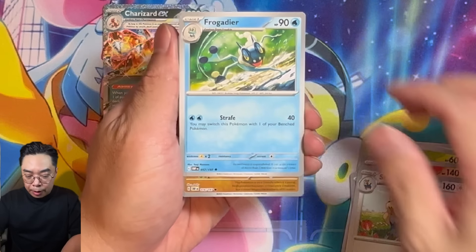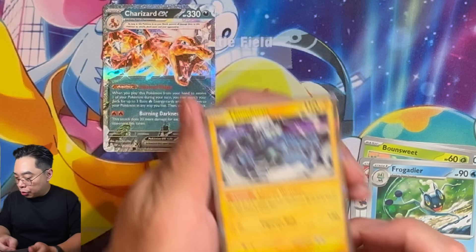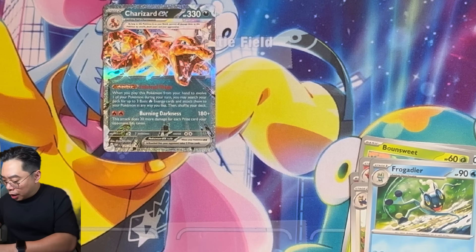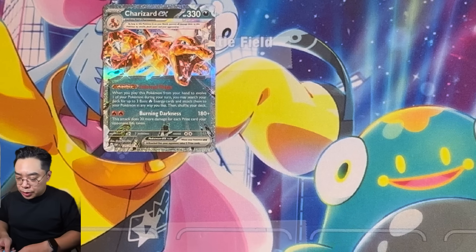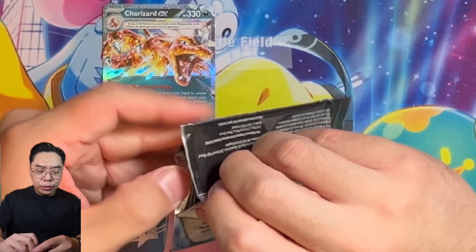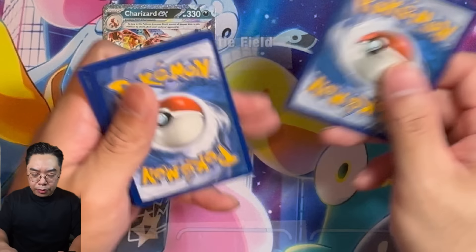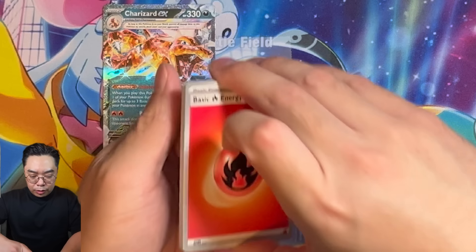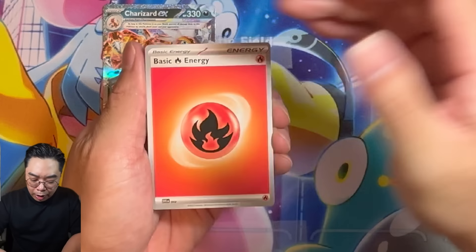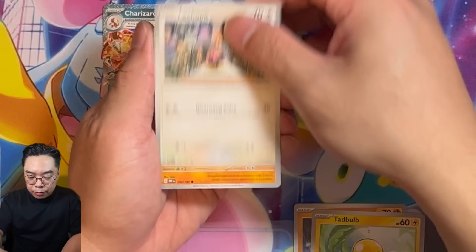It's always fun to come back to these older sets and revisit them. We're getting a Dratini and then a Thunderous. I haven't opened these since they came out. The reason the card feels different is because the cards kind of stick together a little bit — that's why it feels slightly different.